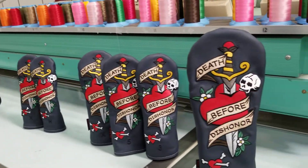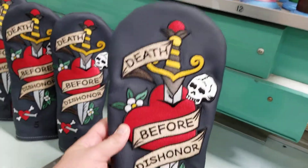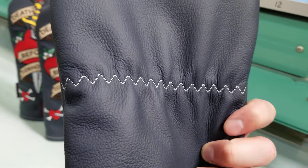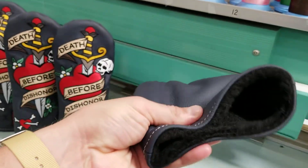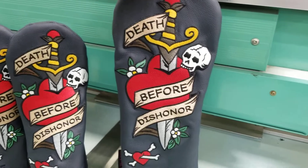Definitely going to turn some heads on the course, show off your personality. This is the driver size, guaranteed to fit all 460cc heads. It has that zigzag stitching on the reverse that holds down the elastic, so it's going to be nice and secure — only come off when you want it to. And then a nice soft padded inner liner on the inside like all of our head covers for great club head protection.